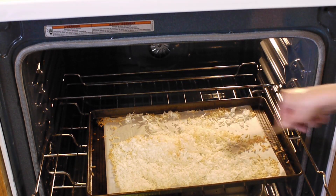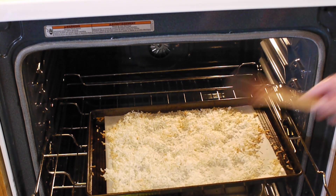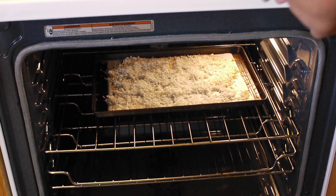You can see some parts are toasted and browning and some parts are not yet. Put them back into the oven and keep an eye on the coconut so you don't burn it.